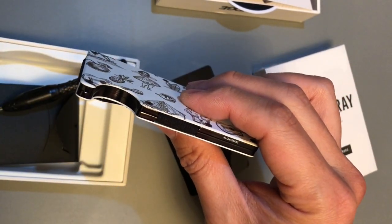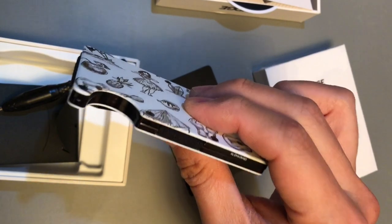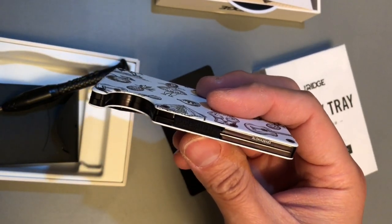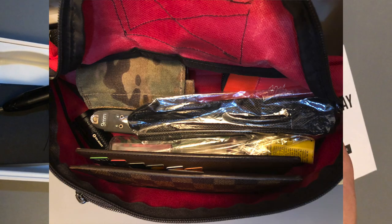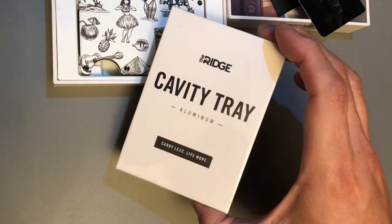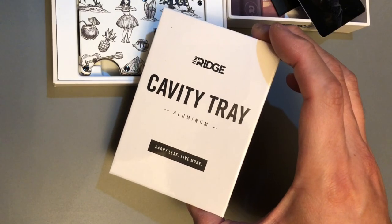This slim design is hopefully going to be replacing my regular wallet that I carry in my fanny pack or shoulder bag. I'll show you guys what I usually have as a wallet and the small bag I usually carry around with me. Alrighty, let's go ahead and take a look at the cavity tray.